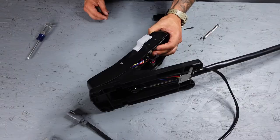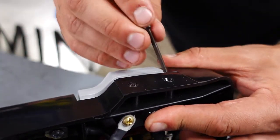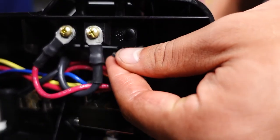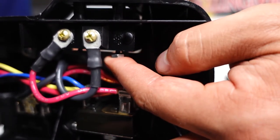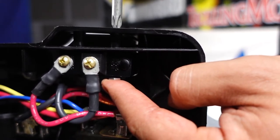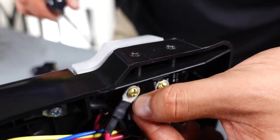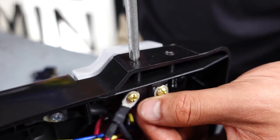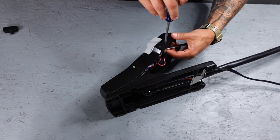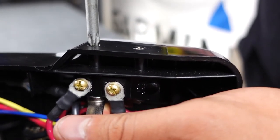We're going to line that up, push it down into place, and then line your bolts up and push them in. Now we're going to start our nuts — hold it on there with your finger and then you can spin the screw until it gets started. Now that they're started, we can go ahead and tighten them up.